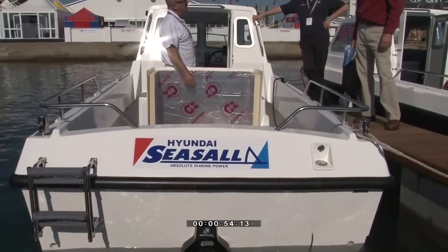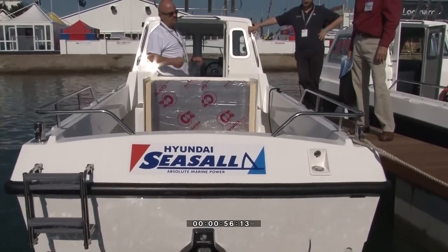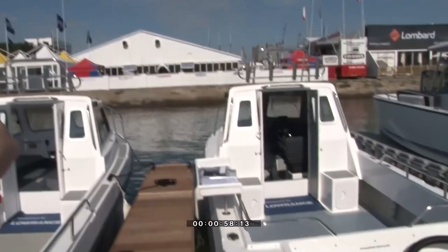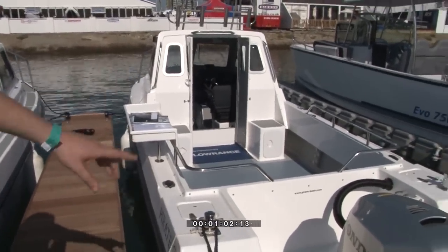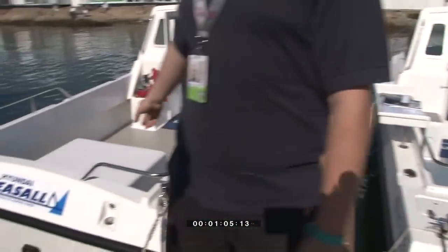We're here at the South Holmes Boat Show with Tristan of Pirate Boats. He's got two 21s here — one's got an outboard on it, one's got an inboard, and we're going to get an exclusive test drive. This is the Pirate 21. We've been building them for about 10 years now. We're on boat number 65. We've got two different specs: one with the outboard, one with the inboard.